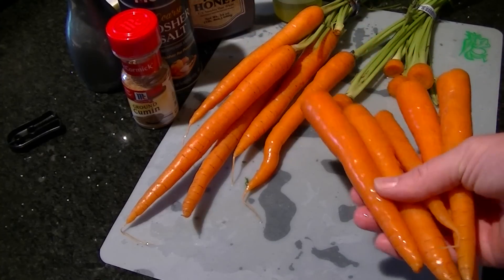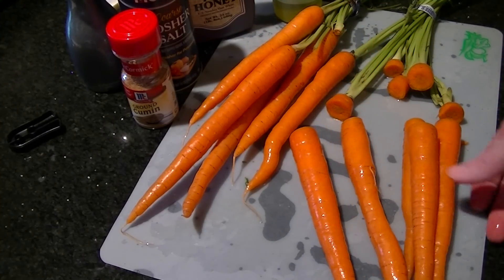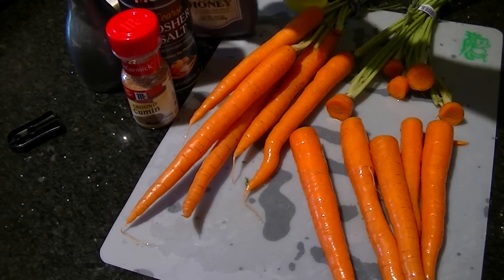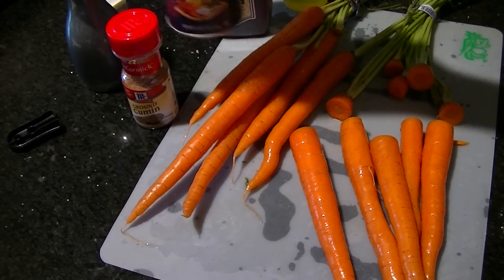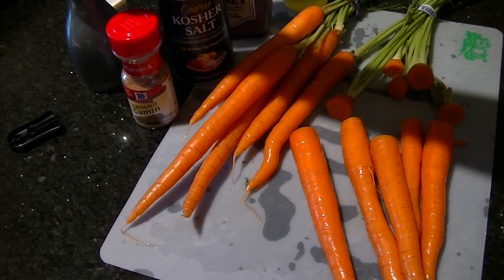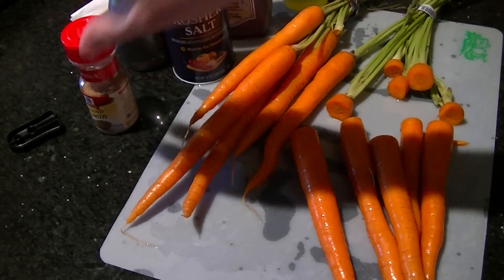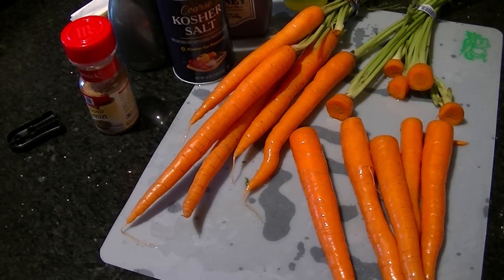Once we're all done with this, we're going to season them. In the bag mixture, we're going to have some extra virgin olive oil, honey, salt, black pepper, and some ground cumin, because I heard that is good on carrots. With that being said, I'm going to go ahead and peel these and I'll show you the next step.